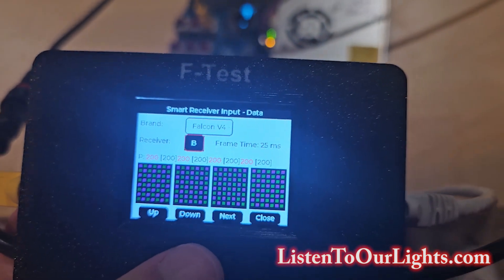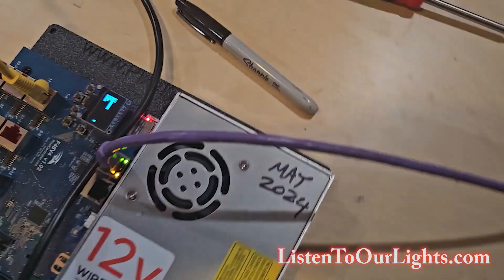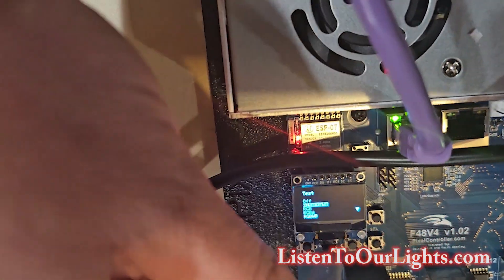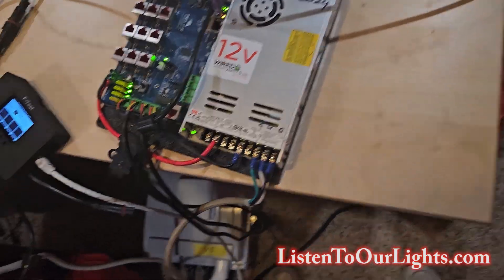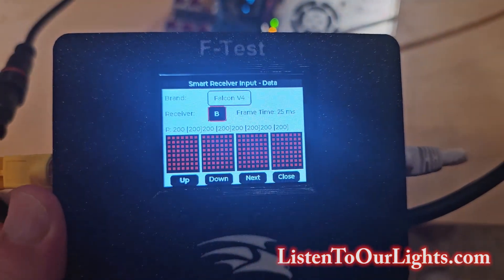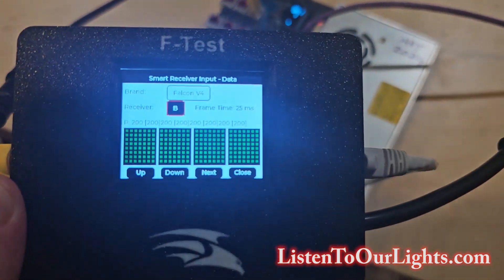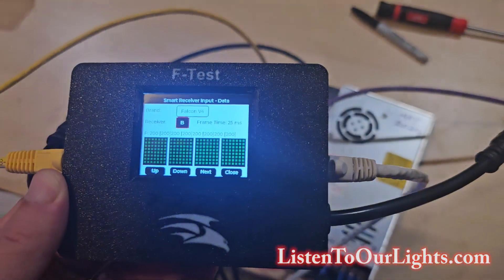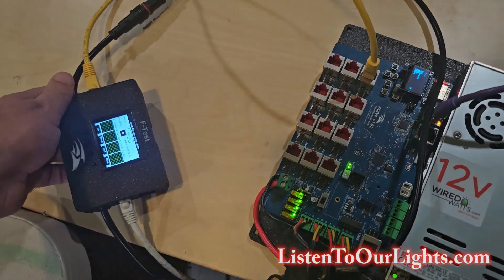I can click down and this is B, which is the exact same thing. But let me change the test pattern — I apologize that this is upside down, but you guys are all smart because you're watching my videos. I switch it to RGB and you can see the colors are changing. So if you're in doubt, you can look at your F-Test box, look at your lights, and if they're not doing the same thing, that might give you a clue to a problem. It's another use of the F-Test box.